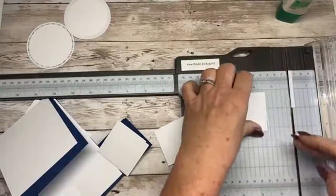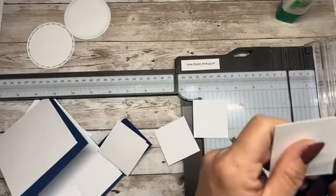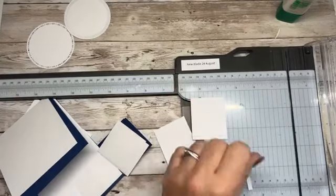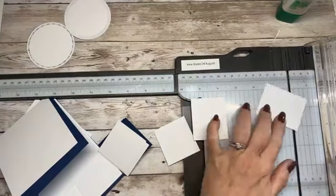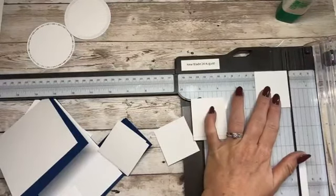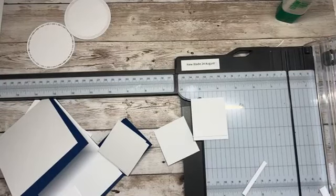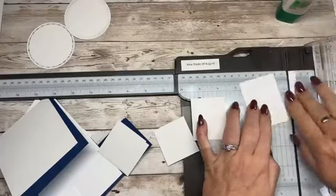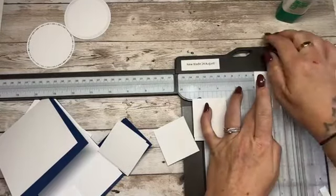That one's already got a tiny little cut through it, but I'm not bothered. I'm just going to slice a little smidgen off — better than wasting it. Two by one and seven eighths — fabulous.